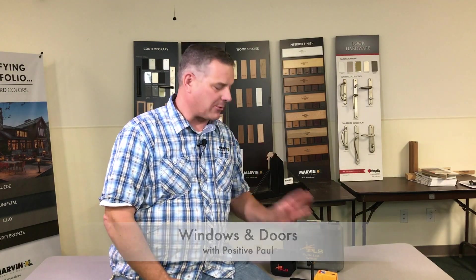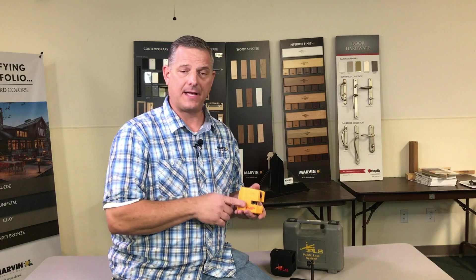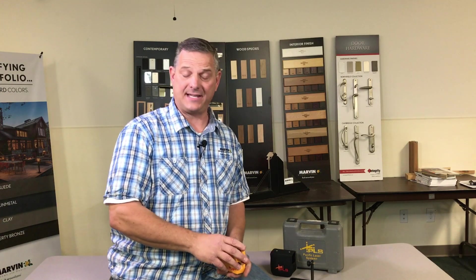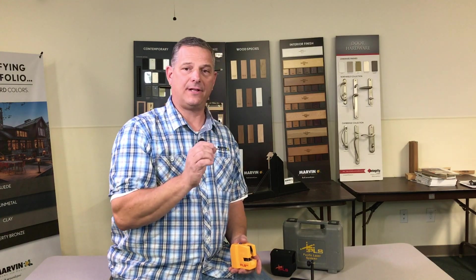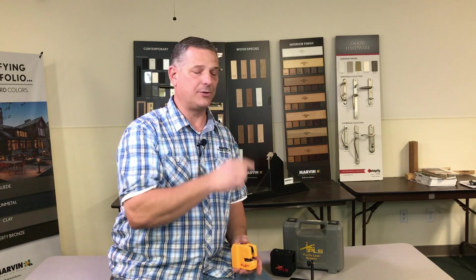Today I want to show you how to check the accuracy of your laser level. This happens to be my personal laser level — I am not a paid sponsor by this company. It's by a company called Pacific Laser Systems, this is the 180 model. You can get it with the red laser or the green laser; the green is going to be a little bit better for people who are color blind to see. I want to show you how to check how accurate your laser level is so you have the confidence when you go into a job. Let's get started.